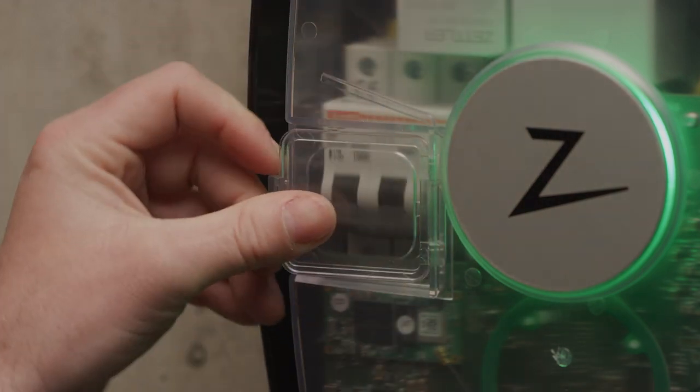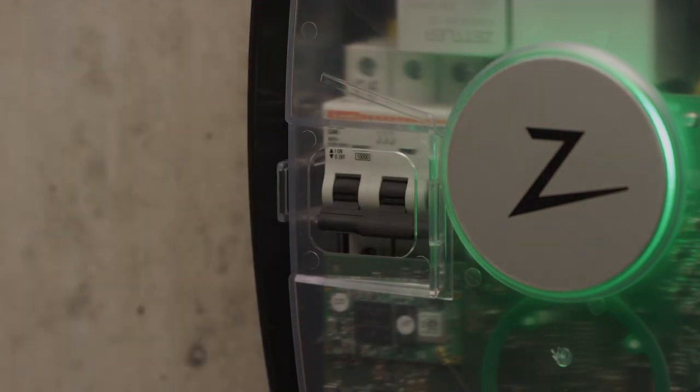In order to access the fuse, remove the plastic cover as shown here. Tilt the fuse upwards.